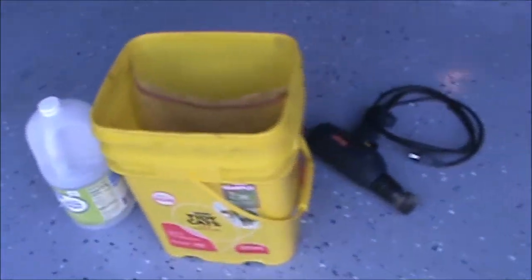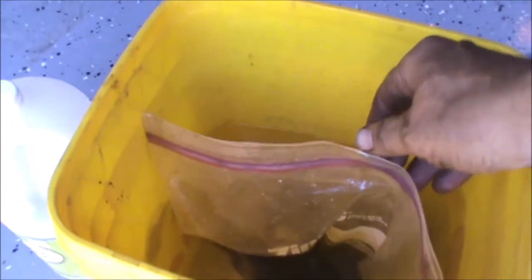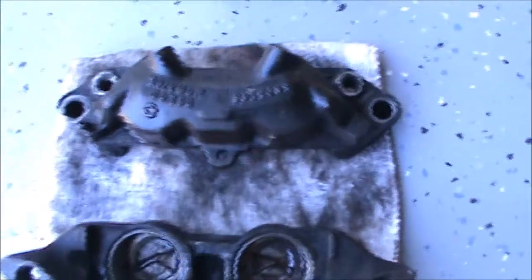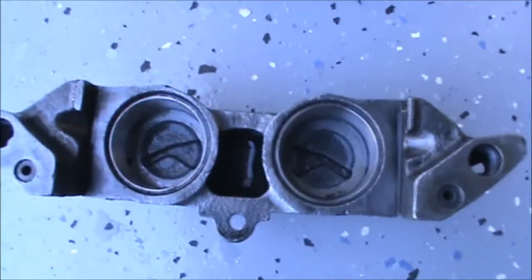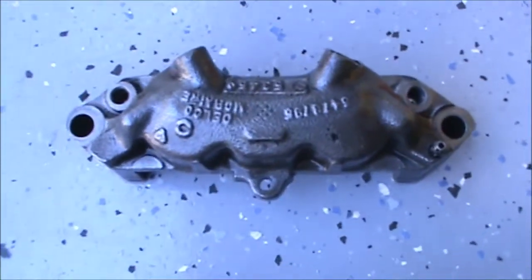What that does is push the vinegar up against the calipers and uses the minimum amount of vinegar, so it saves you money. I'm going to take the calipers that I had previously cleaned out of the ziploc bag and show you what they look like after the cleaning process. This is the before — all gunky with some brake fluid on it from the disassembly process — and this is what they look like afterwards.